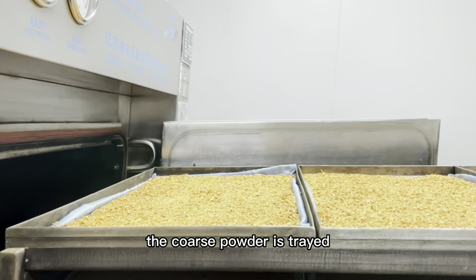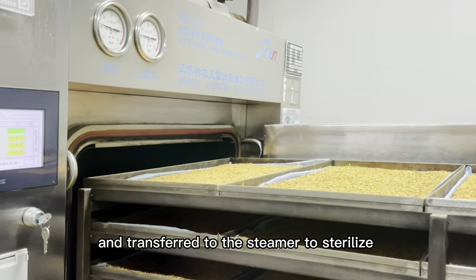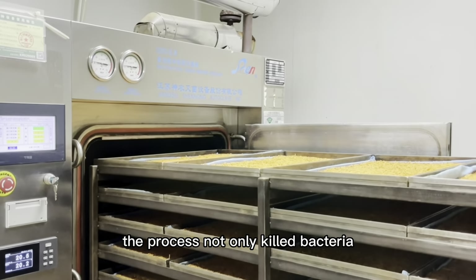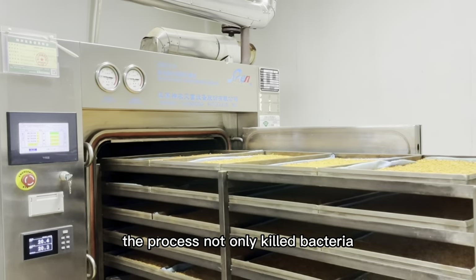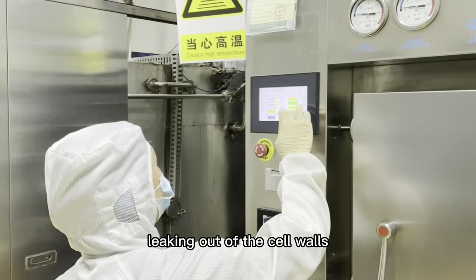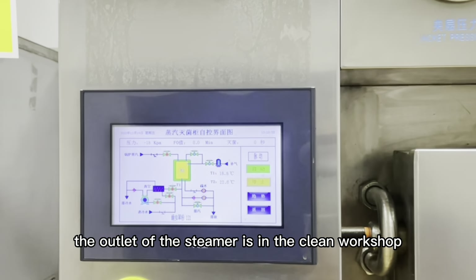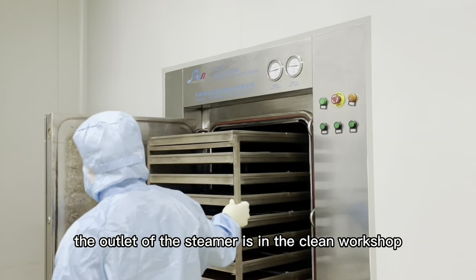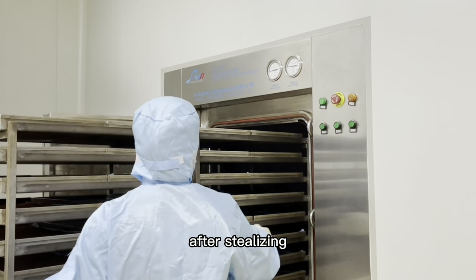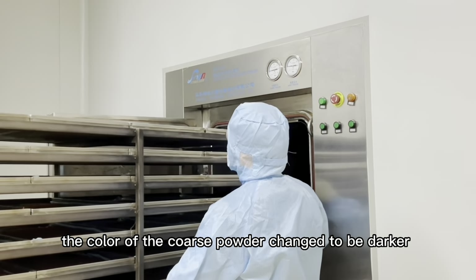The Cordyceps powder is chilled and transferred to the steam sterilizer. This process not only kills bacteria but also makes the soluble polysaccharides leak out of the cell walls. The outlet of the steam is in a clean workshop. After sterilizing, the color of the Cordyceps powder changes to dark.